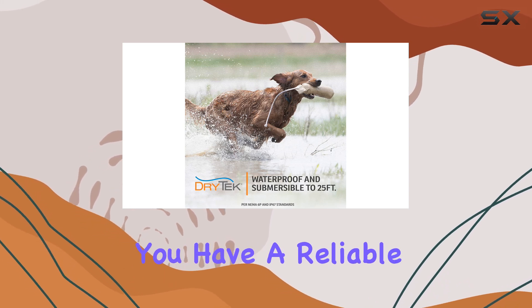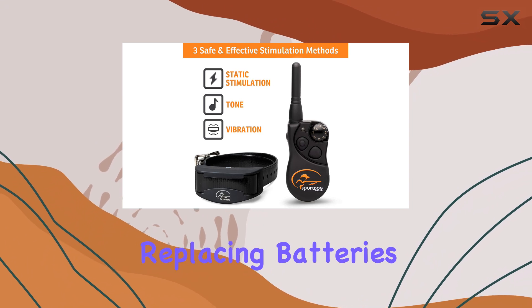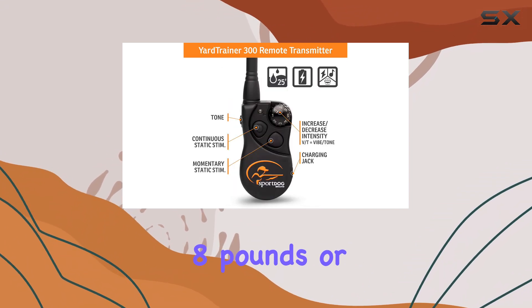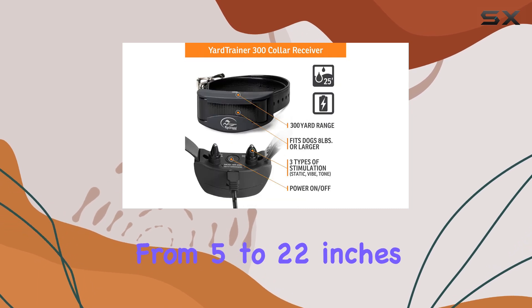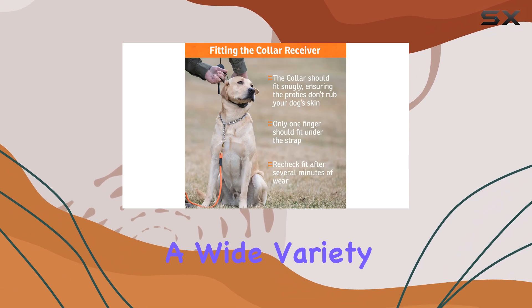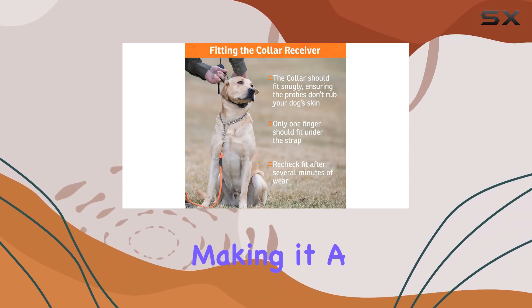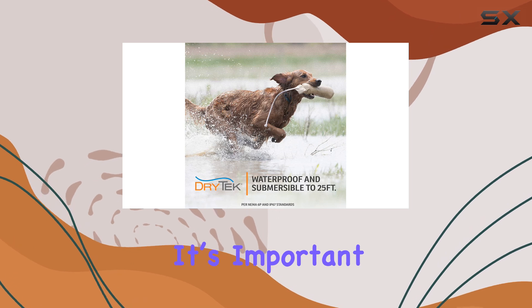The rechargeable lithium-ion batteries provide convenience, ensuring a reliable training tool without the hassle of constantly replacing batteries. The collar fits dogs that are eight pounds or larger, accommodating neck sizes ranging from 5 to 22 inches, making it suitable for a wide variety of dog breeds and a great option for multi-dog households.